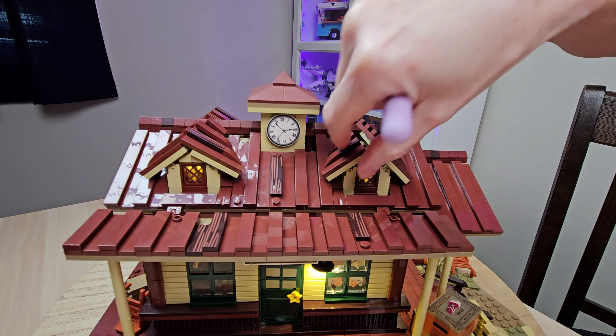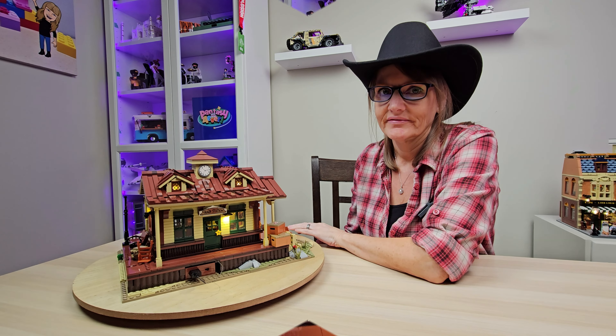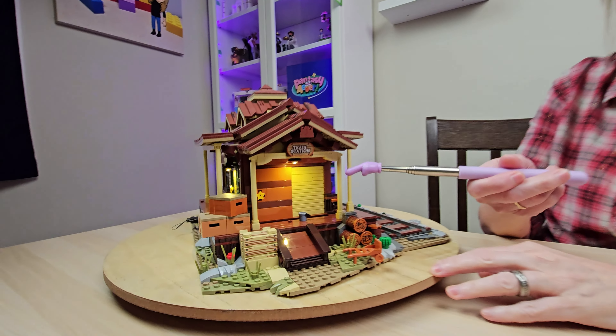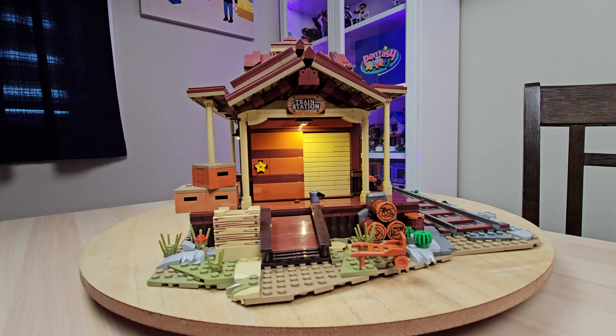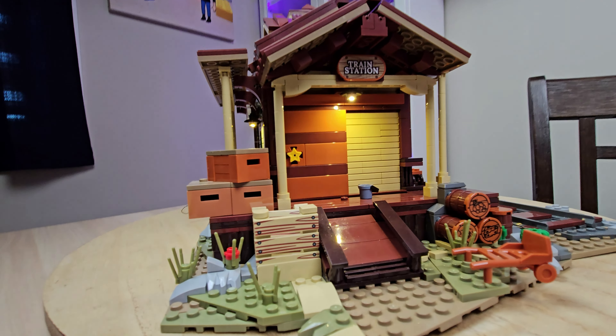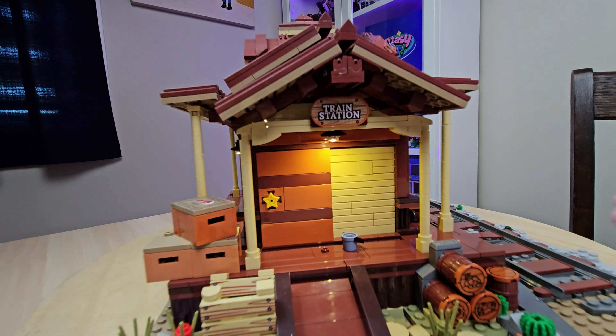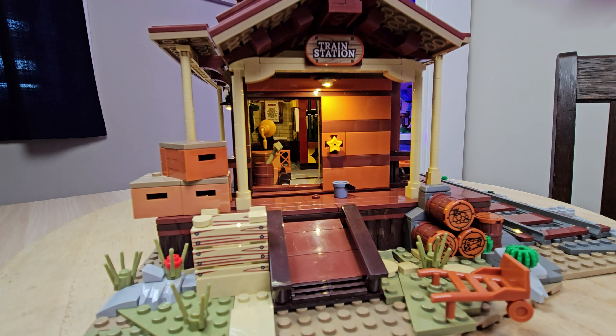We've got some peaks here that actually move a little bit — they're on hinges, and there's a clock. Now to the last side: we have a fourth point of light. I love that every single side has a light. And we've got another printed train station piece. This door is actually a sliding door — look how easily it slides. It's amazing. Each of the doors also has this star piece too — it's pretty cool.